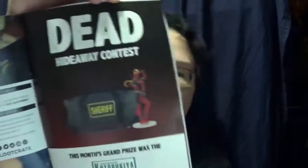Dead hideaway contest — this month's grand prize was the Kotobukiya Lady Deadpool and a zombie survival pack in the official Rick Grimes Sheriff bag. Well, all right, I didn't win that. But that's okay. Let's see if there's something I didn't get. Oh wow — whoever won the Mega Crate, I want to talk. I need that, just saying.